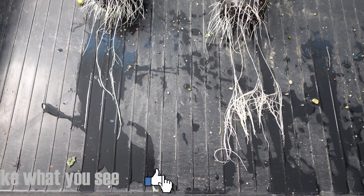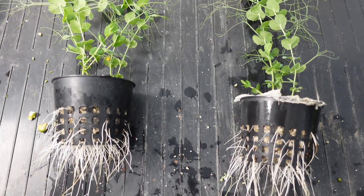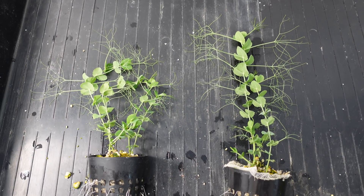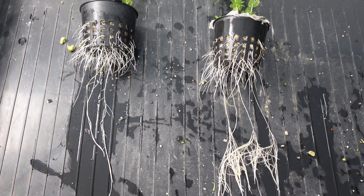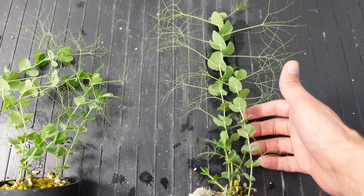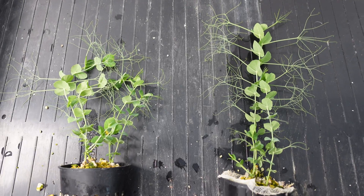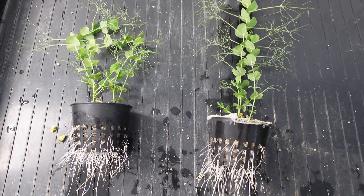Here's a look at the peas on the left side and the right side. I think this one is a clear winner for the right side — definitely way more root growth here. And on the top, this is healthier, sturdier, and also a lot bigger. So the winter field peas definitely did better on the right side.